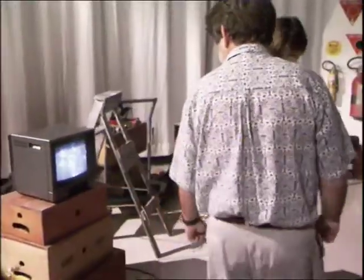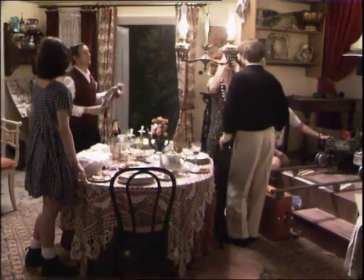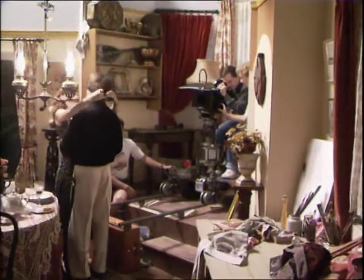The actors are brought on set to block through the action. A video split enables the group to watch the framing and see exactly what action they are to light. With the framing set, Don then turns his attention to the practical lights.